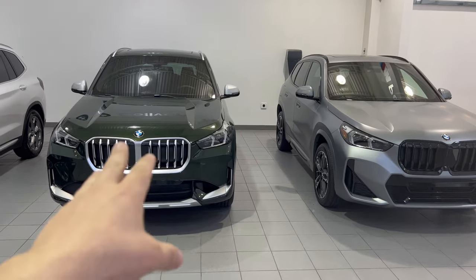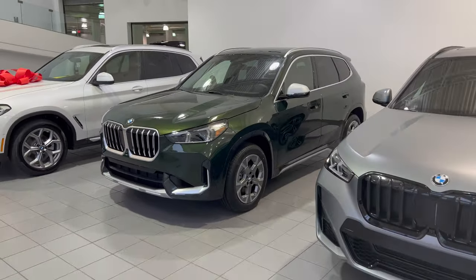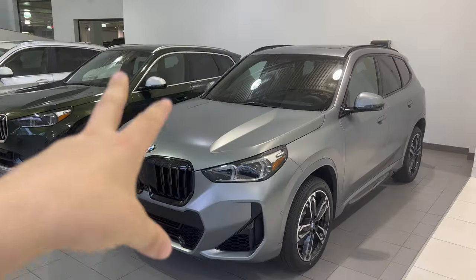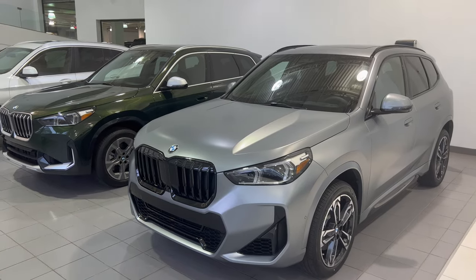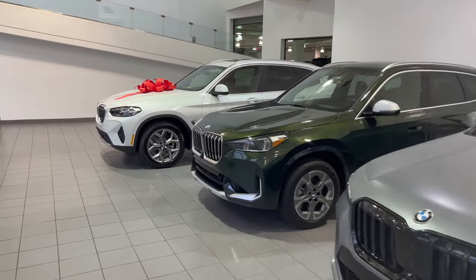To start off, the X-Line variant is in the beautiful San Remo green exterior paint and the M Sport package is in the frozen pure gray — absolute astonishing exterior, what a fantastic color. So let's start on the X-Line variant.